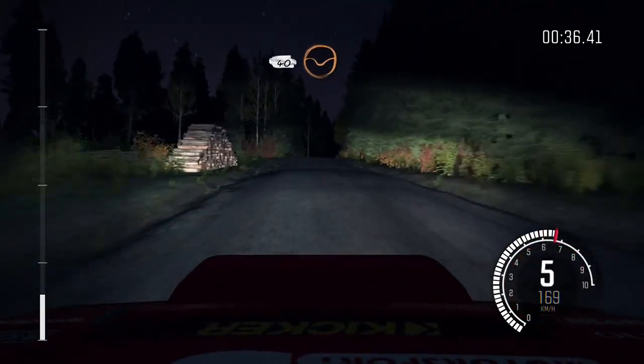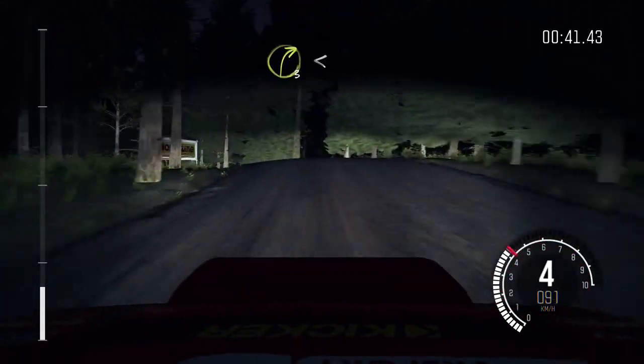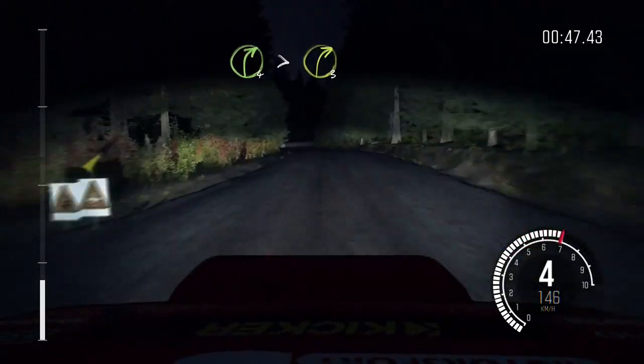Six over crest bump and crest. 40 through dip, left three other crest don't cut, and right three opens long. Into left six into turn, right four times three over crest. 80.